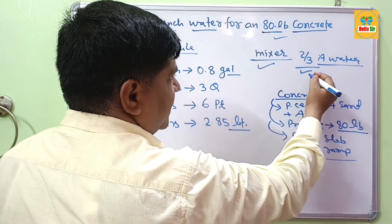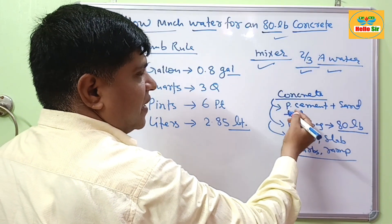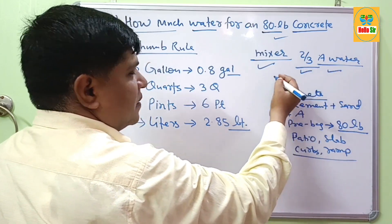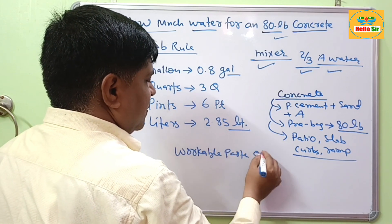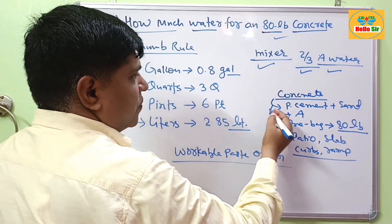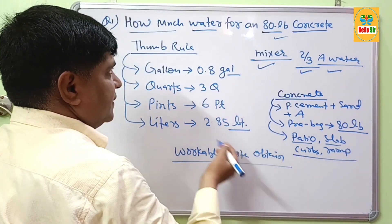First, add 2/3 of the water to the concrete material in the mixture. Then gradually add the remaining water until a workable consistency is obtained — one that is smooth in nature and easy for casting your patio slab or other concrete structures.